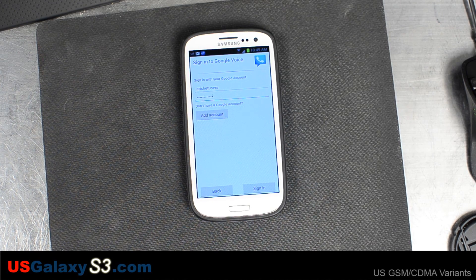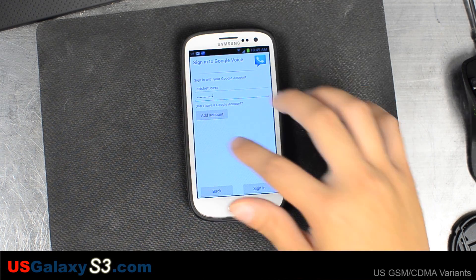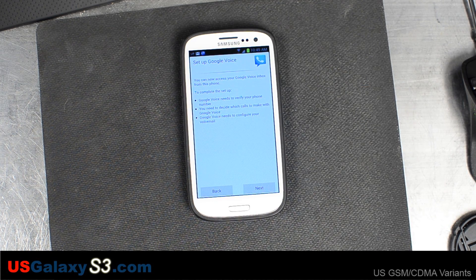I'm using an existing account, so I'm going to go ahead and enter all the information and sign in. Now it's going through the setup process.